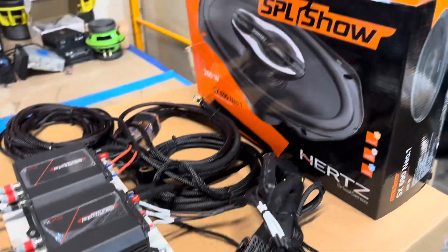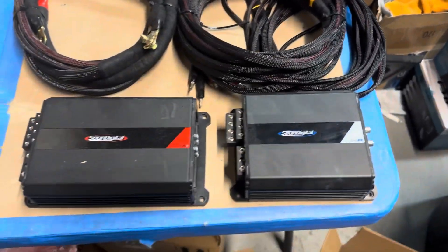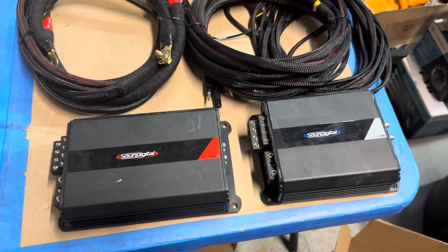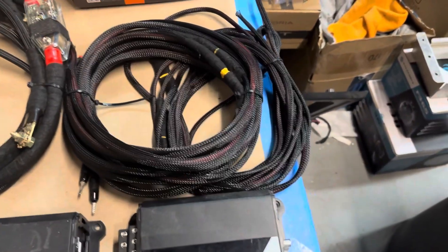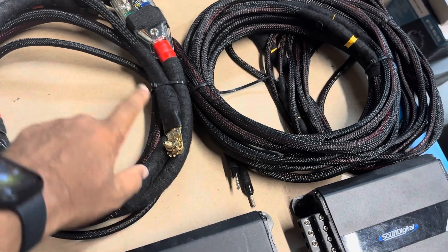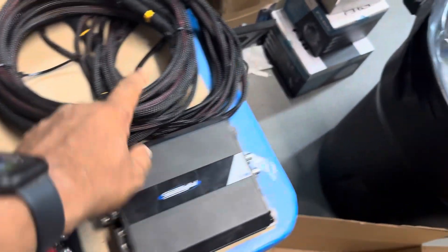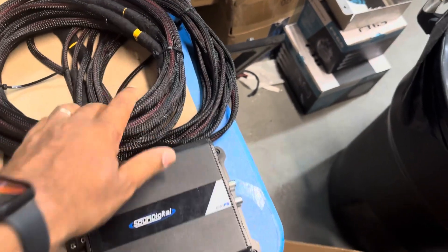This one's ready to ship out, running two Big Sound Digital amps in the fairing. Zero gauge off the battery, zero gauge upgraded ground, fuse holder, side cover, and quick disconnects for the saddle bags.